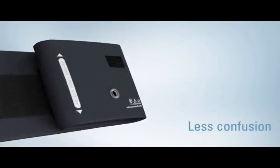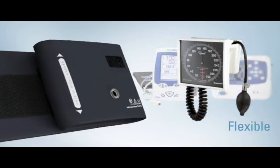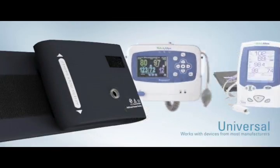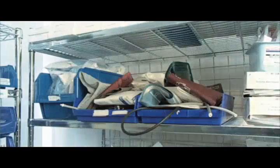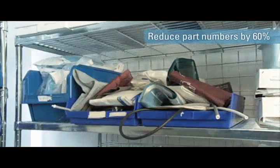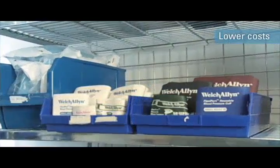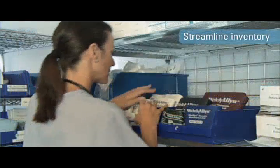FlexiPort cuffs are specifically designed to work on virtually all electronic and manual blood pressure devices, whatever the tubing configuration. FlexiPort cuffs enable you to reduce your cuff part numbers by up to 60%, lowering costs, minimizing inventory levels, and dramatically simplifying inventory management.